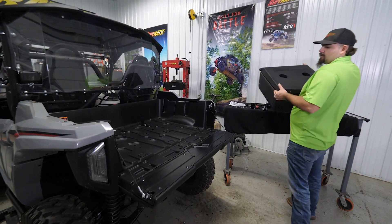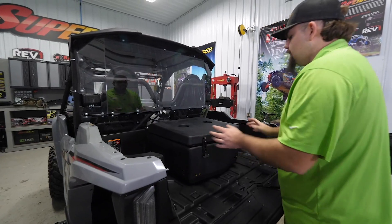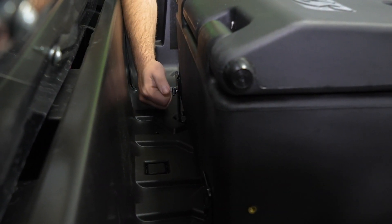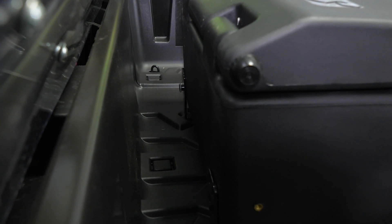Then take your cargo box and slide it up into position. Take a thumb screw for each side — we're just mocking this up right now to make sure everything lines up. Tighten one side and come over to the other.